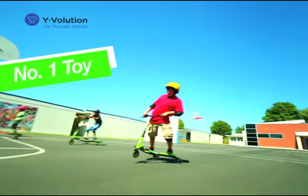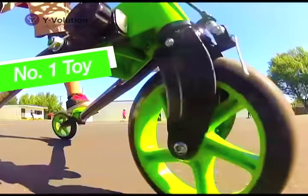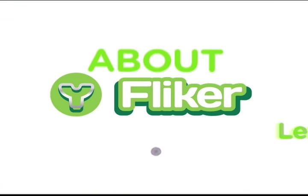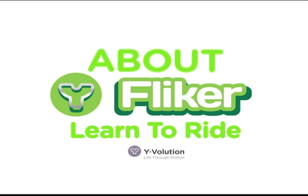The Y-Flicker is the number one outdoor toy at Toys R Us UK and launching in the US exclusively at Toys R Us. Now that you've heard how great it is, let's see how to use it.